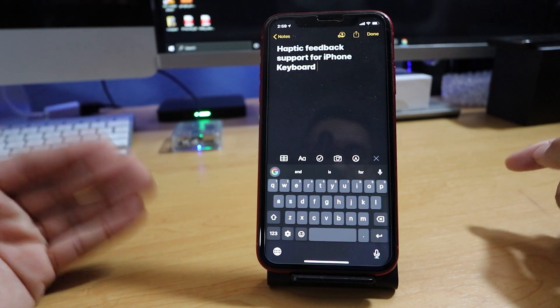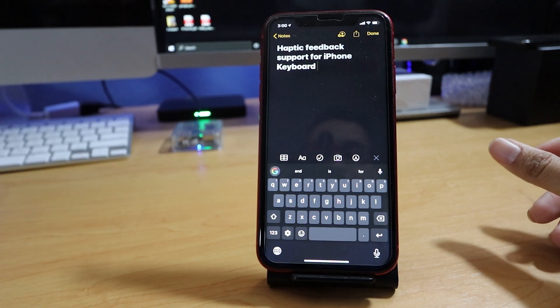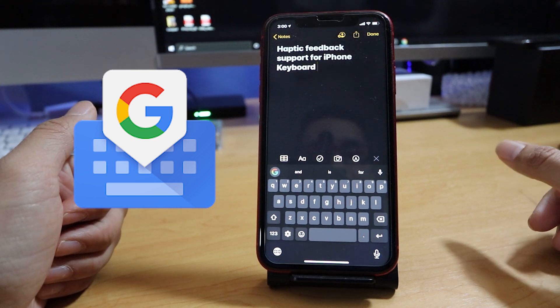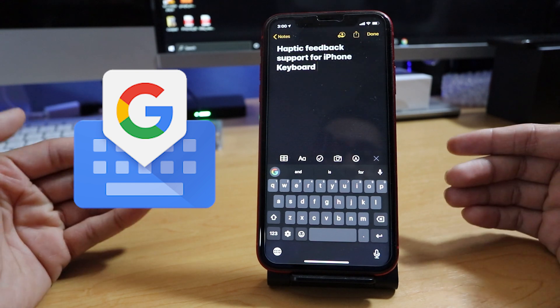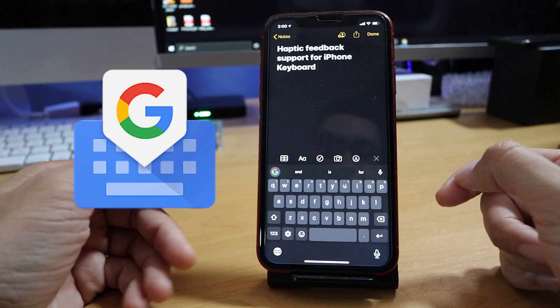Going from there, I had Android phones that had the support for so many years, since as early as Ice Cream Sandwich, or even prior to that — Android 2.2 Froyo. But again, iPhone, for whatever reason, just never implemented it into their QWERTY keyboard, or their English keyboard, so to speak.